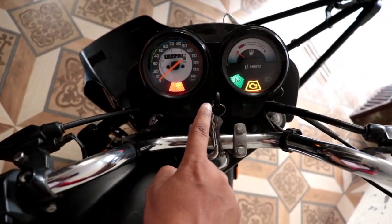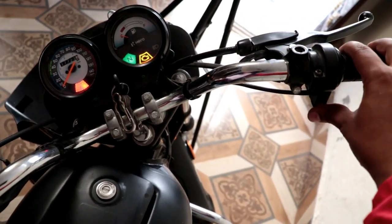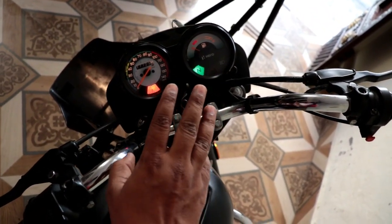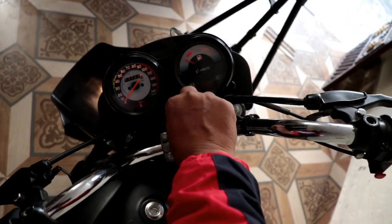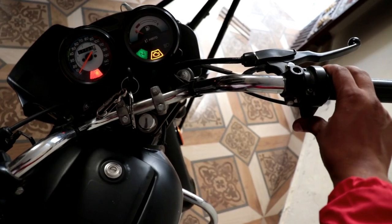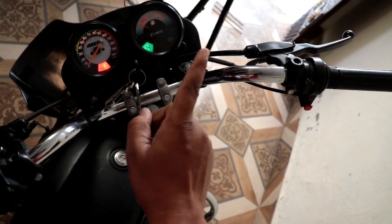Now let's test it. I have the key on. I press the button once — you can see that for 2 to 3 seconds the relay is activated and the self-start stays engaged. Let's try it again.